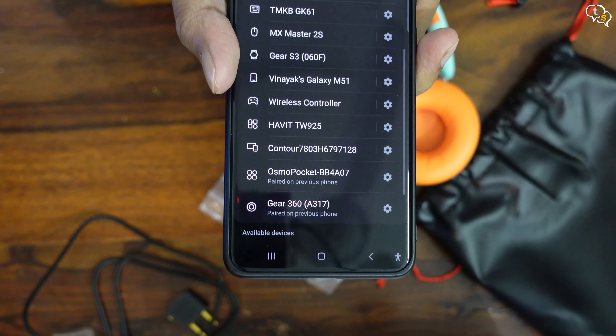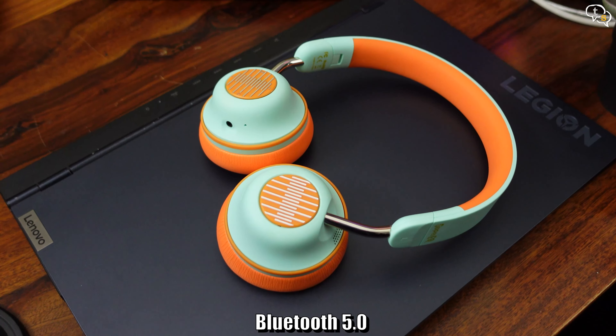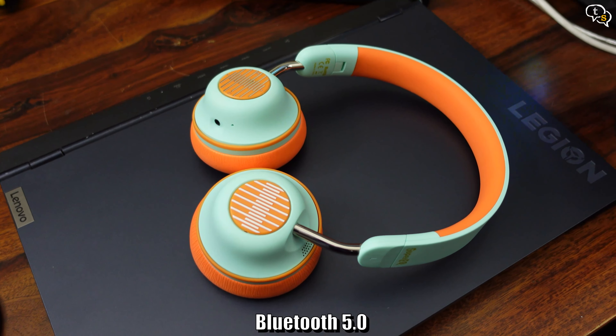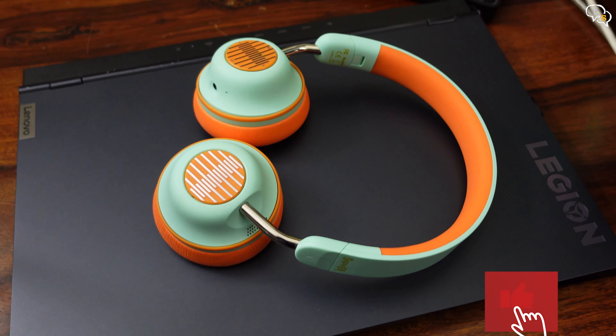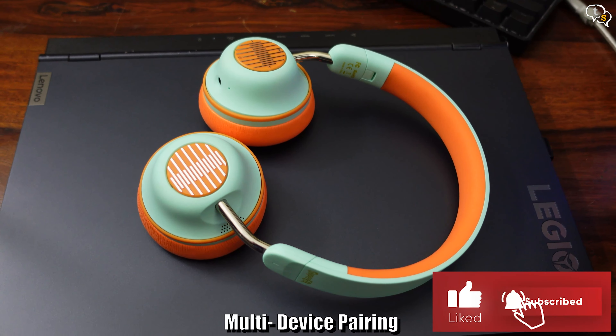The S2 uses Bluetooth 5.0, which is more stable compared to Bluetooth 4.2. With lower latency and higher bandwidth, the quality would be much better. We can also pair multiple devices.